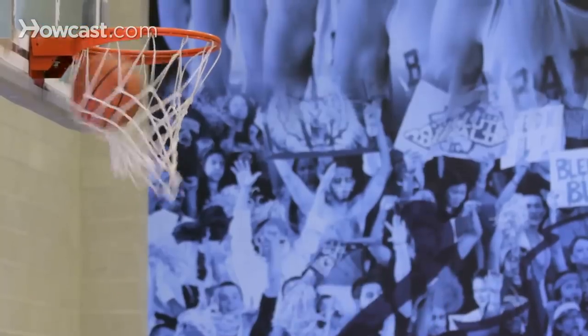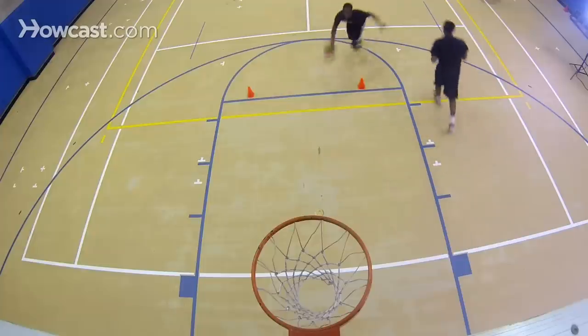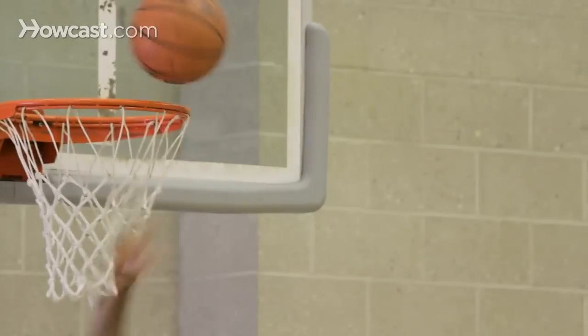And then George at the peak of his jump, finger rolling it in. So remember, whenever we do a finger roll, we want to finish underhand, explode to the basket, release at the peak of our jump, and we really want to try to finish above the rim.